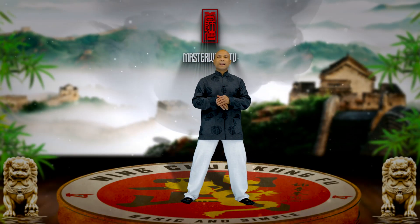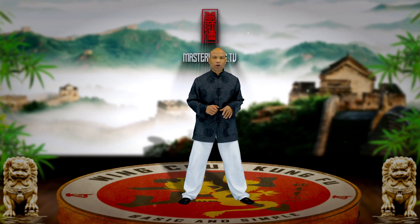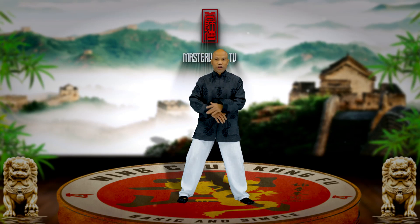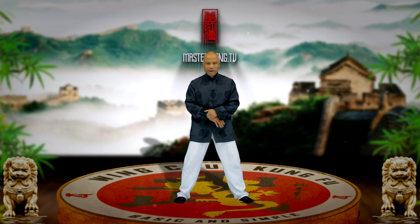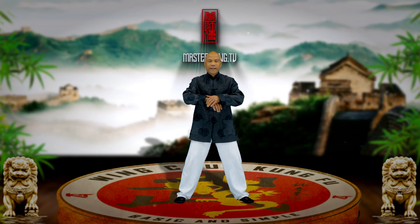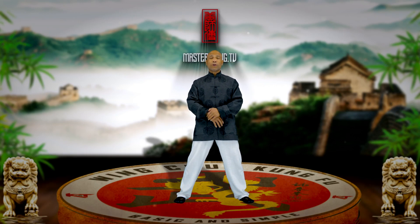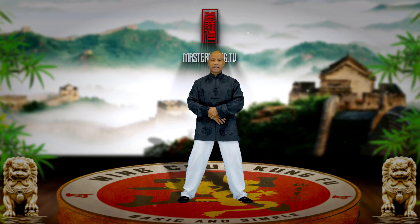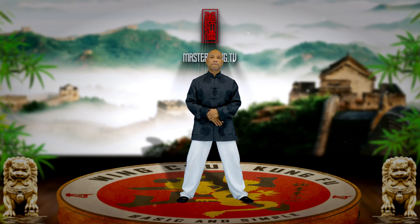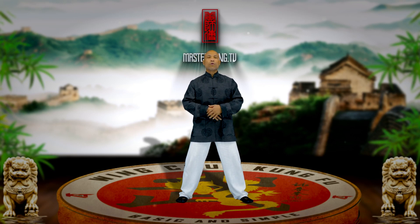Welcome back, this is day number two of the seven-day Wing Chun challenge. In this training, we have two things. One of them is having a hand like this — we keep a hand in position so we can keep an eye on things. It's a very useful position during training, helping to keep an eye on people and also helping to regulate the breathing.